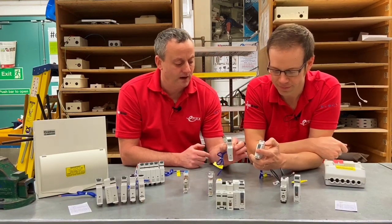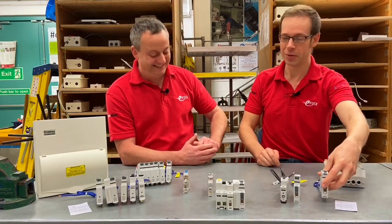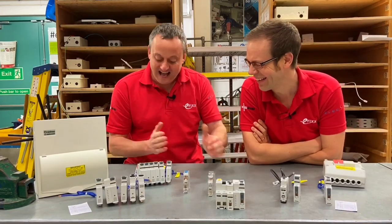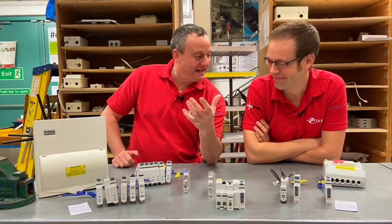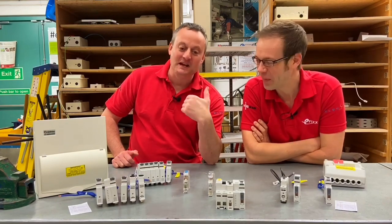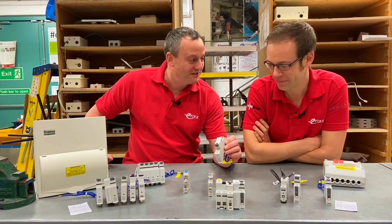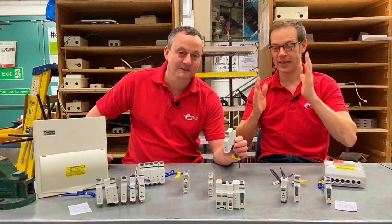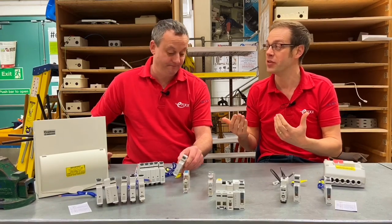The Crabtree star breaker design removes the need to connect to the bus bar — you connect it straight into the star breaker design. They've come out with some interesting sizes: 6A, 10A, then jumping to 16A — though curiously there's also a 13A, which is unusual since 13A is normally only seen in a plug top fuse. There are also 20A, 25A, 32A, and 40A versions. So all of these are not just MCBs or just RCDs — they're RCDs, MCBs, and arc fault detection devices in a single module unit. It makes you wonder where we'll be in another 12 months.